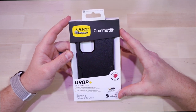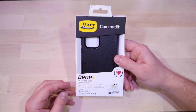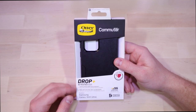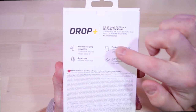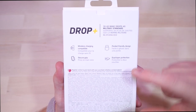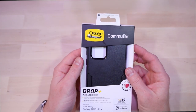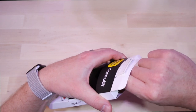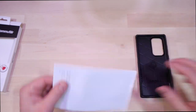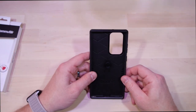Their current series of cases come packaged almost exactly the same. We've got some different stickers: 3x drop tested, the antimicrobial shield, made with 35% recycled material. It talks about the 3x military testing, wireless charging support, pocket-friendly dual layer protection — this is a two-part case — and an easy grip, the Sure Grip as they call it. Outside of that, not really much new to see here, so we're going to dive right into it.